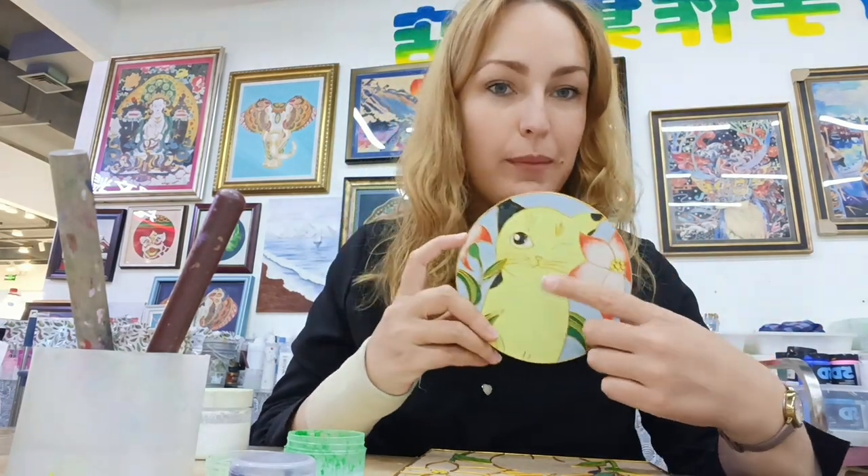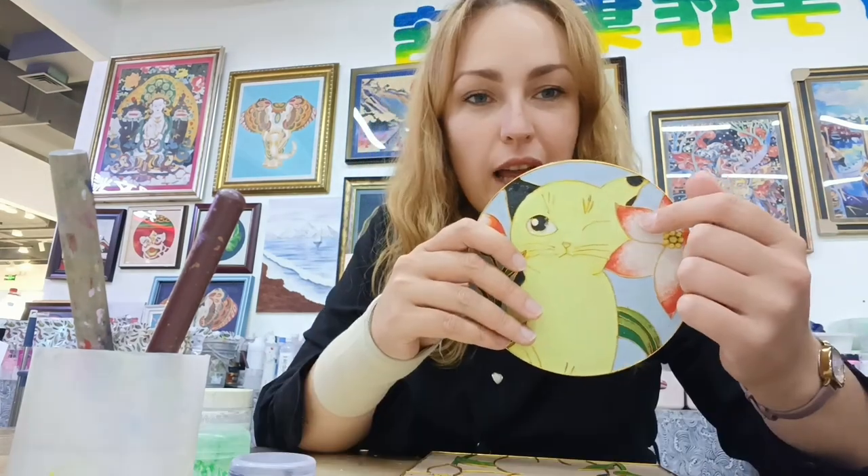For my second one, I chose this design with a square frame, and I'm going to change the color of the kitty because the other kitty I made is also white.